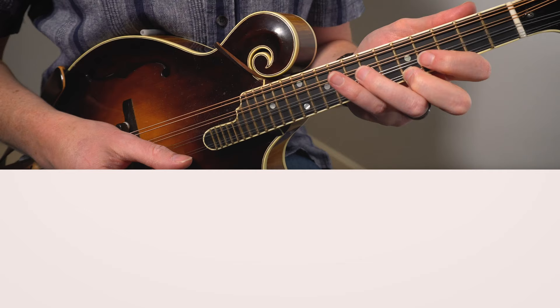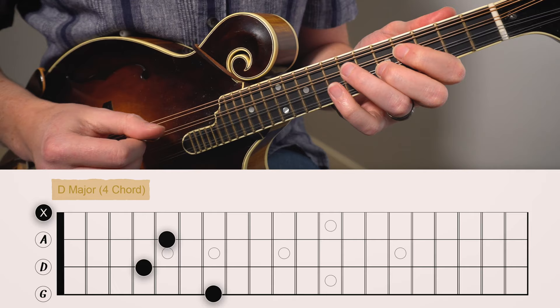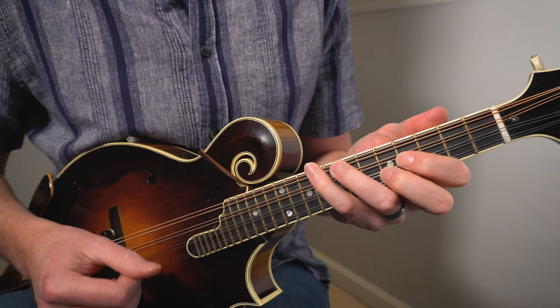We're going to check out Nine Pound Hammer in the key of A. We're going to start off with our I chord, which is an A major chord, using our four-finger shape. The frets are V, IV, VII, and IX. For our IV chord, we've got D major — fingers on V, IV, and VII of the A, D, and G strings. Check out that motion from the I to the IV chord: all we're doing is keeping our fingers on the same frets and moving up towards the ceiling to a lower string to create this new three-finger shape.